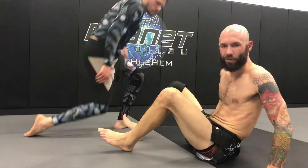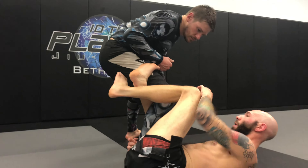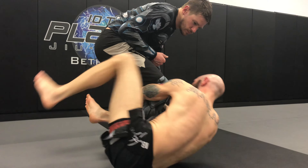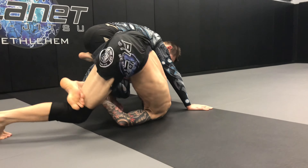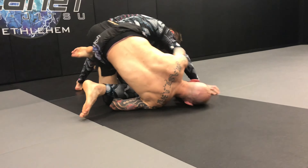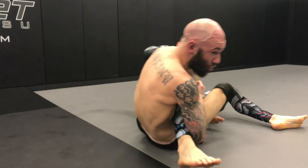I'll go over that in some other videos, but my arm is going to shoot underneath like this, and right as I do that my other leg has to come over top. Now, you might be thinking — is he going to go to one of those weird knee bar type things? And the answer is no, because that one is tough to get on high level guys.